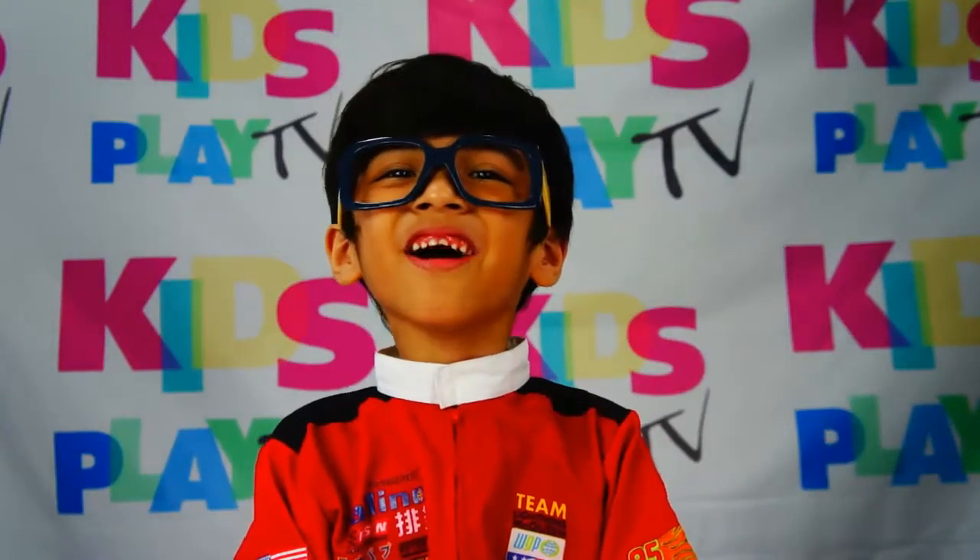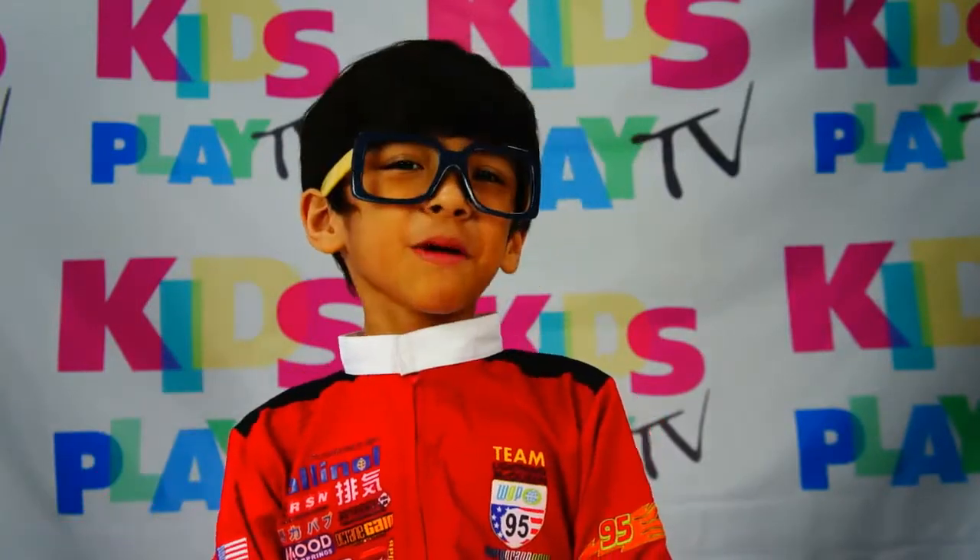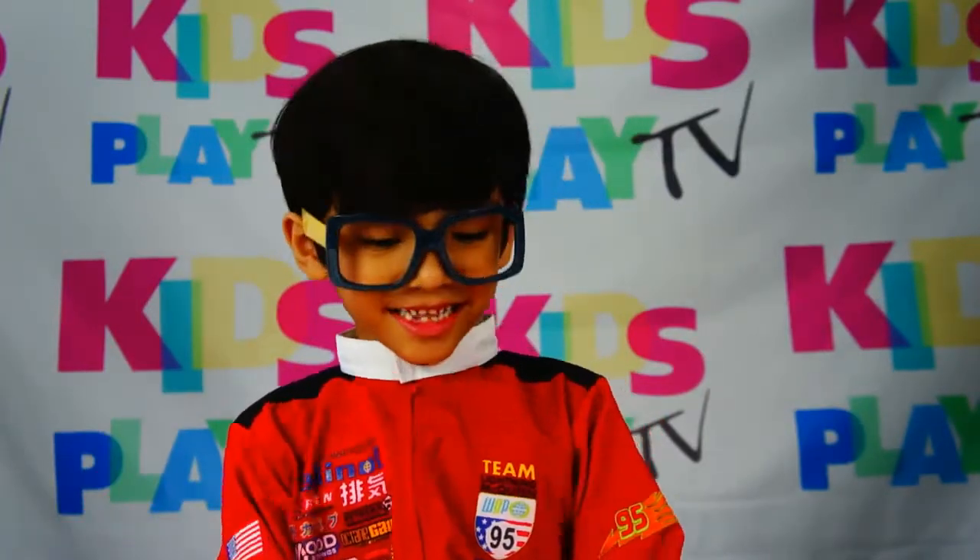Hi guys! This is Athena, your Razer Toy Patrol! And today, we're gonna learn how to read the clock and time!